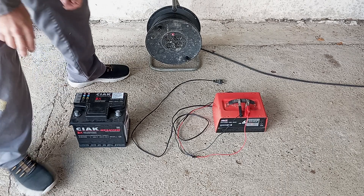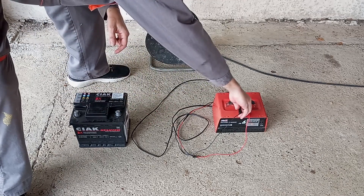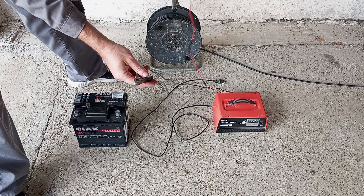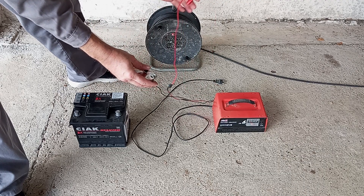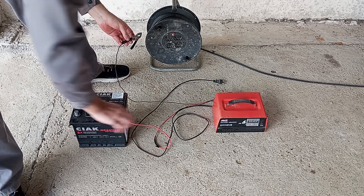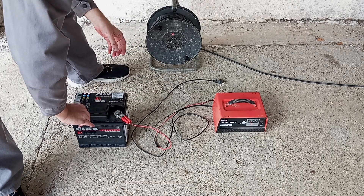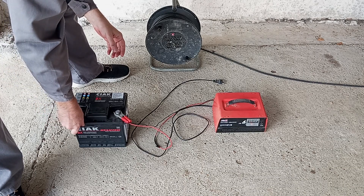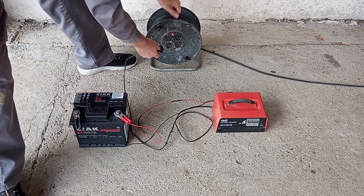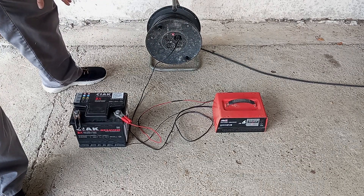To charge the battery, the first thing you do is connect the clamps. You have the plus and the minus. The red one goes on plus, the black one goes on minus. Put the plus on first — you have the plus marking on the battery — then put the black one on minus. After that, just plug in the charger and the battery is charging.